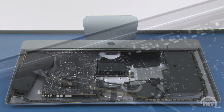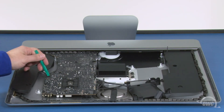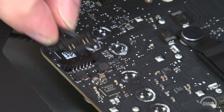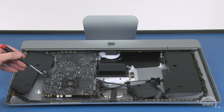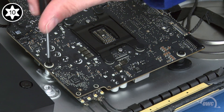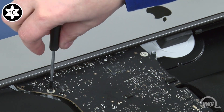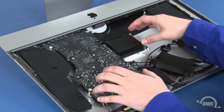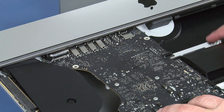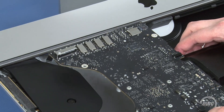Undo this connector by simply lifting upwards on it. The last cable to detach is this speaker cable, which slides out of its socket like the other one. Now we can remove the four Torx T10 screws that hold the board in place. Gently pull the logic board out of the iMac, being careful not to catch on any of the surface mount components. The SD card reader will be blocked by one of the screw mounts, so you'll need to angle the board to the side to get around it. You can now remove the board and flip it over.